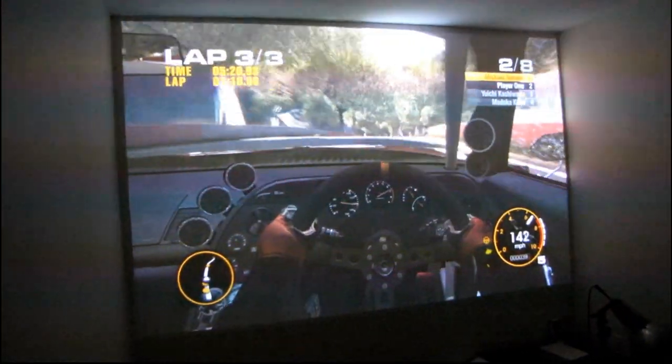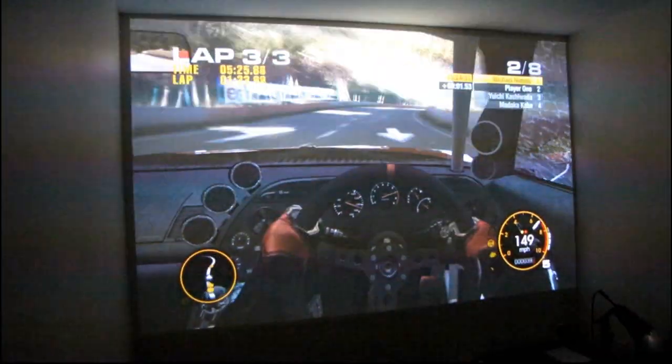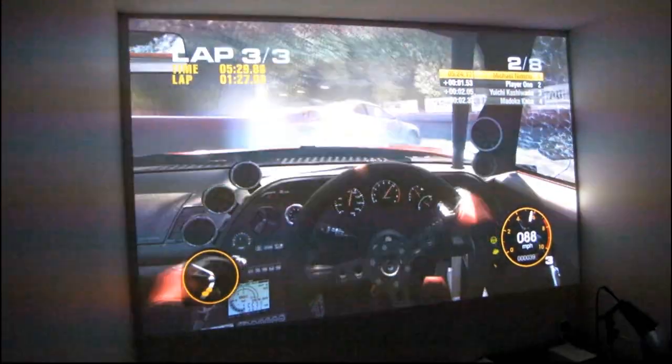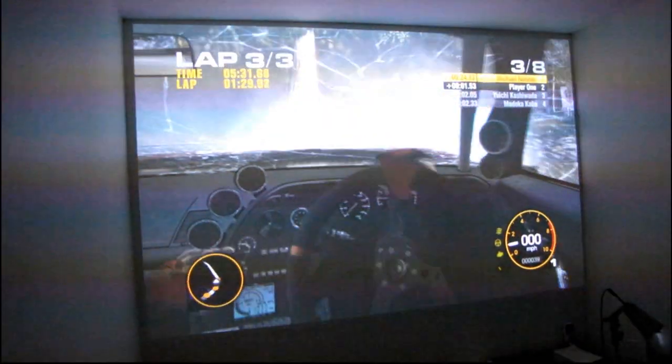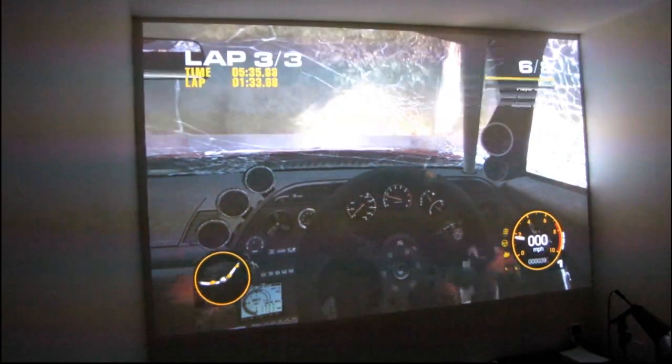Just projecting onto a white wall and it's actually kind of cool. This projector is just a demo unit that I get to have a look at for a couple of days, but it's got me pretty much convinced that I need to go out and buy a projector now.